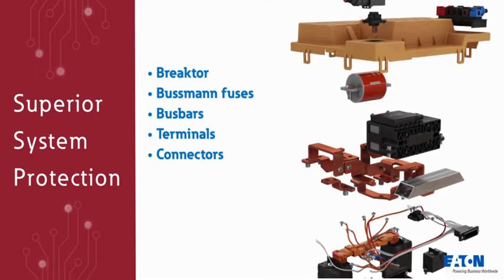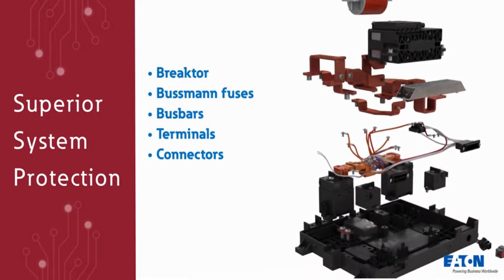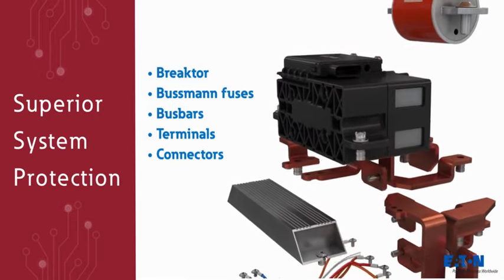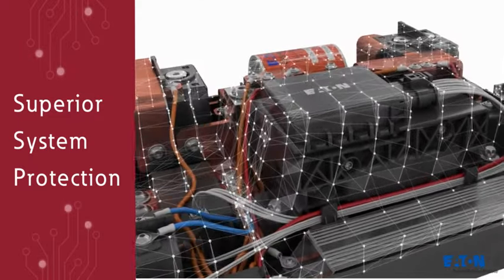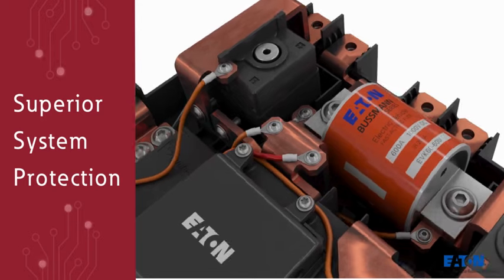The BDU offers innovative packaging with superior system protection. Eaton's BDU is solving coordination challenges while simplifying the EV system, improving confidence and reliability for the next generation of EVs.